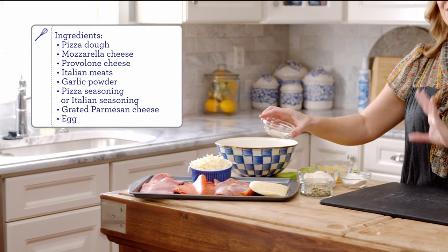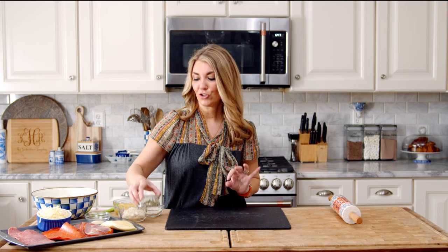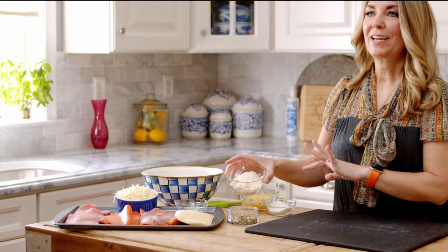For flavorings, I like to use a little bit of garlic powder and my favorite pizza seasoning. You can get this pizza seasoning recipe at TheSuburbanSoapbox.com. It's super delish, easy to throw together, and I keep it in the pantry for everything. Some grated Parmesan cheese.